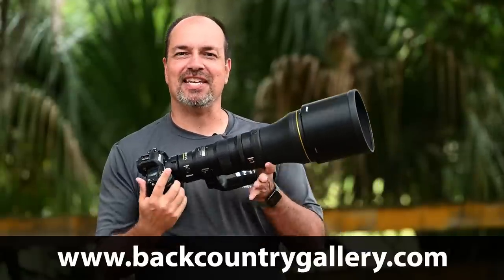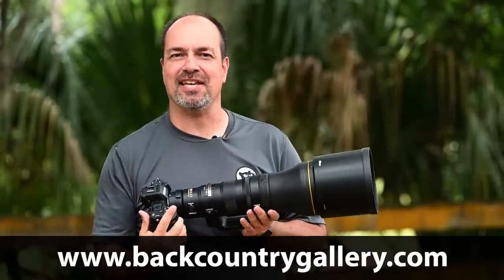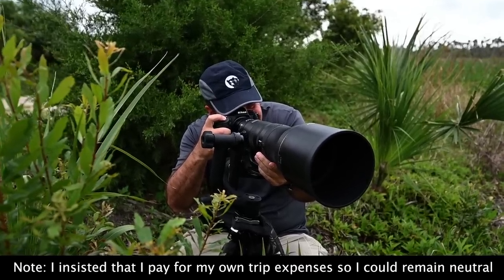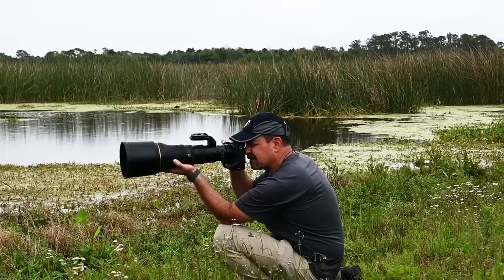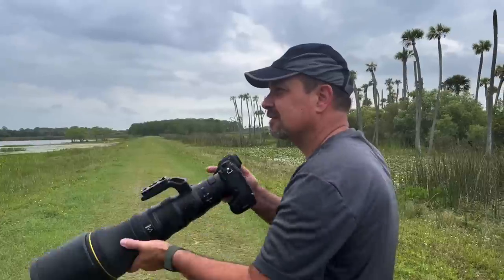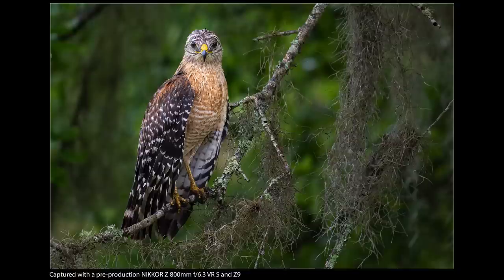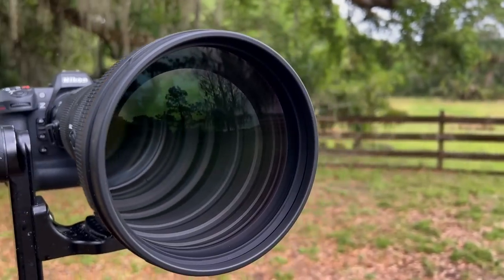Hey everyone, Steve from Backcountry Gallery here, and in my hands is the new Nikon 800PF. Nikon contacted me and asked if I wanted to check out the pre-production model, and of course I jumped all over it. I've had a ton of questions about my thoughts on this upcoming PF lens, so I wanted to let you know that I am looking at it, and I'll release a first look video covering what I learned from the pre-production model on the day the lens is officially announced.